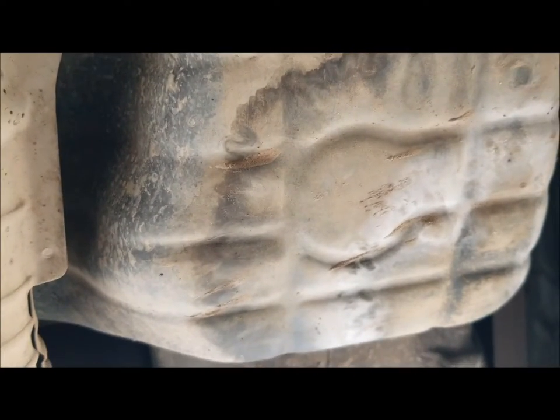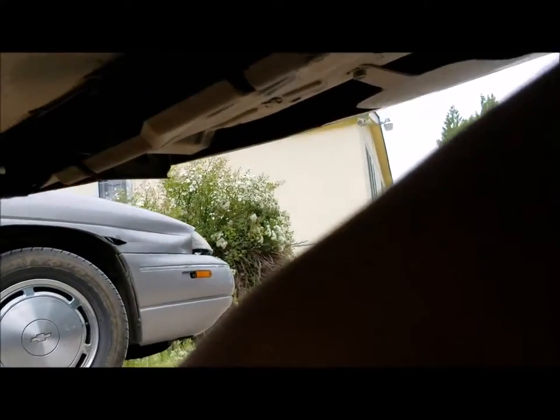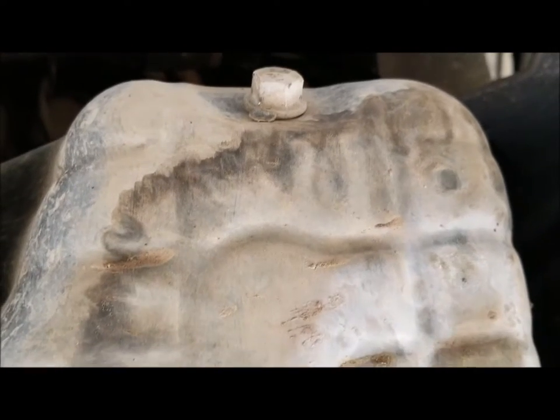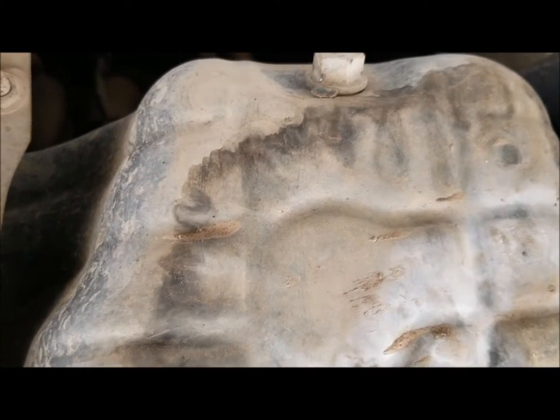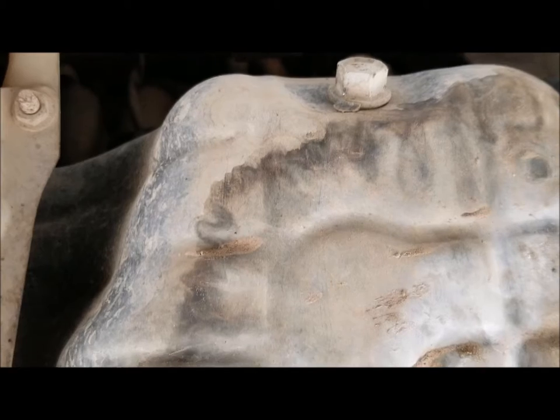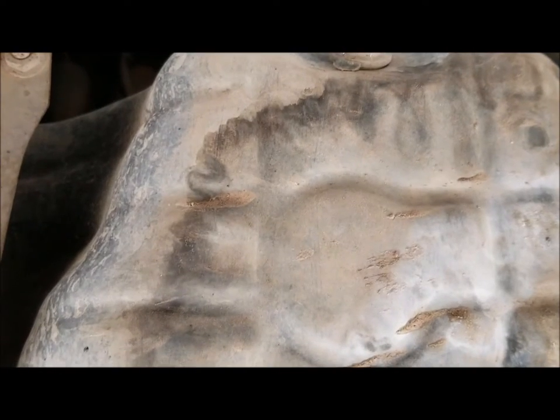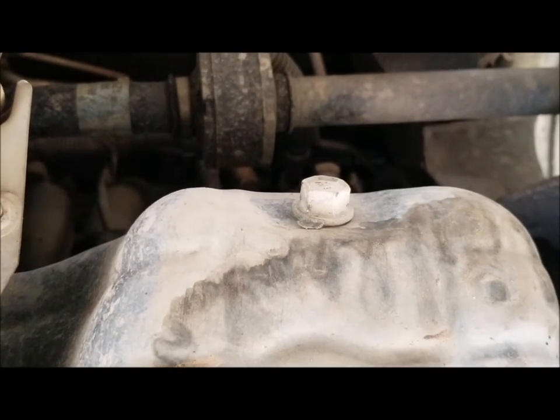Before we remove the drain plug, make sure everything is out of the way and that your oil catcher is in the right position — I do not want to get covered in oil again. That has actually happened before; the oil went all the way through my clothes and soaked my underclothing. So definitely make sure that catcher is in the right spot.